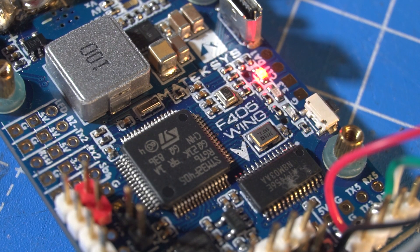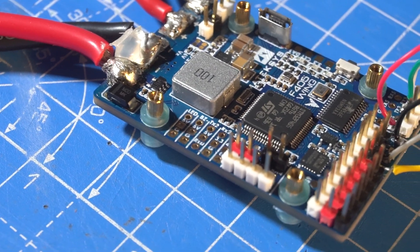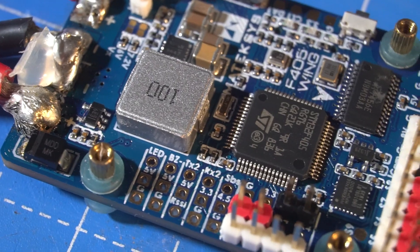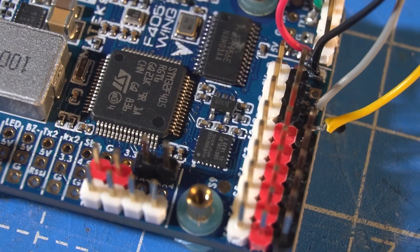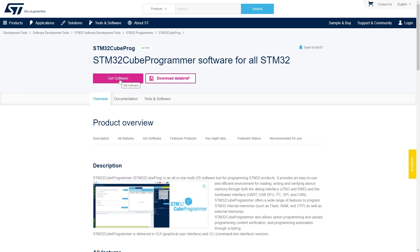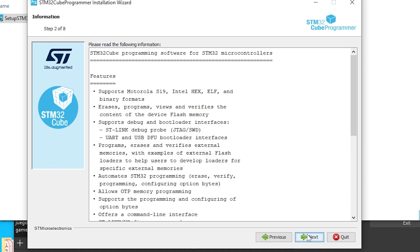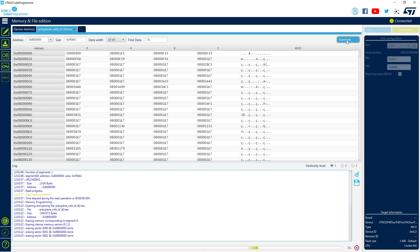After the crash the flight controller wasn't working properly — it was rebooting itself. To fix that I reflashed it with the same firmware but that didn't do anything, so I decided to flash it with Betaflight firmware to erase everything and start fresh. But after that it wasn't working properly with Betaflight and I couldn't flash it with ArduPlane again — it wasn't even connecting through USB. I then discovered a piece of software from the STM32 microchip manufacturer that allowed me to upload the hex file directly to the board, and that resolved the issue.